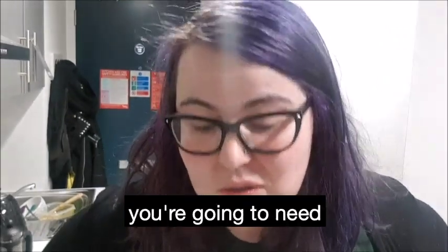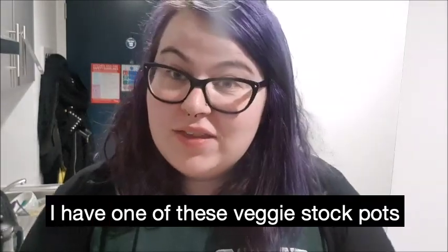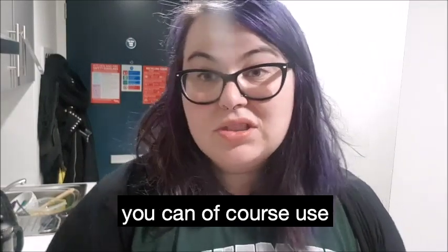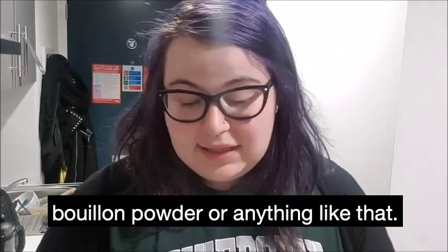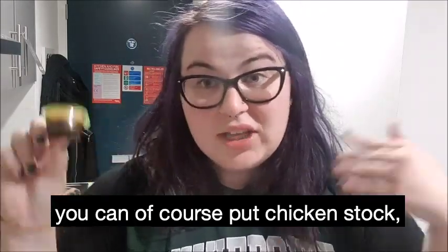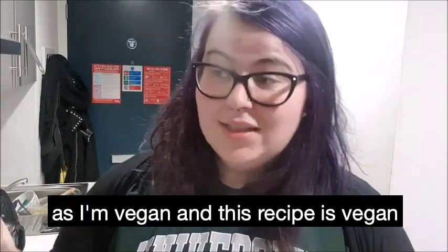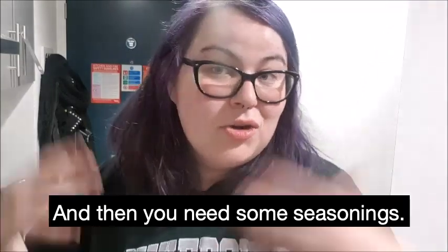The only other things you're going to need, apart from your veggies, are some stock. I have one of these veggie stock pots that I'm going to use. You can of course use Beyond Powder or anything like that. If you're non-veggie or vegan, you can of course put chicken stock, beef stock, whatever you want. But obviously, as I'm vegan and this recipe is vegan, I'm using a vegetable one. And then you need some seasonings.